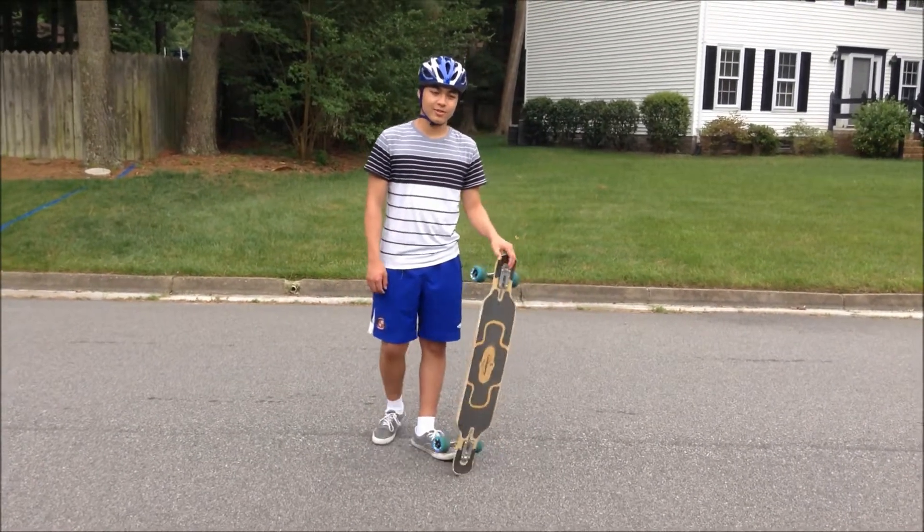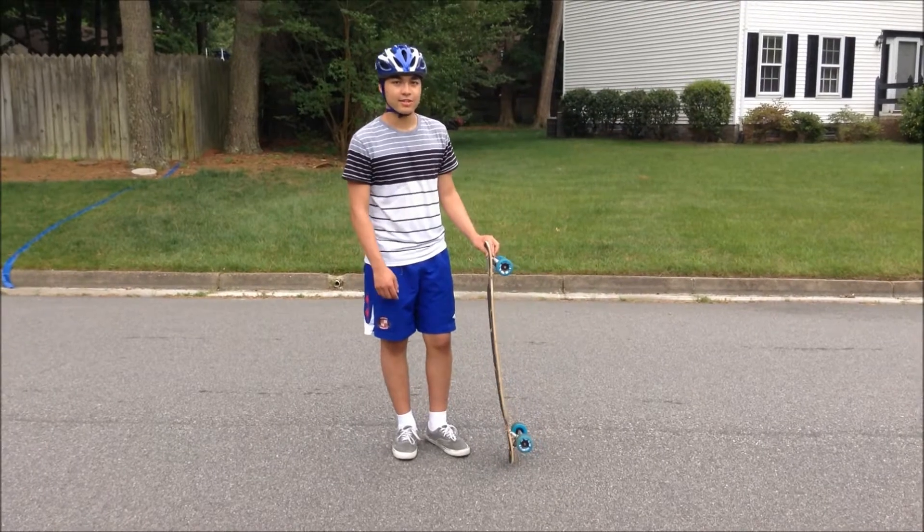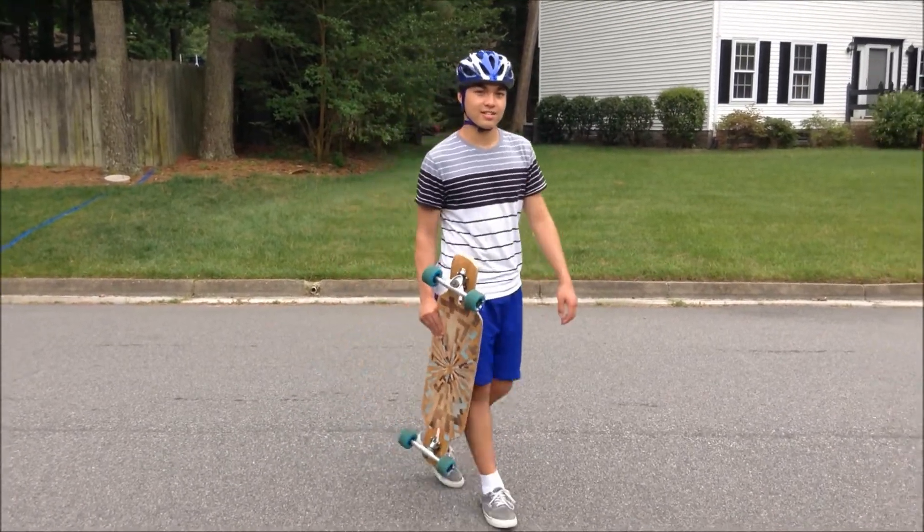Okay guys, I hope you like this trick. Let me know which one you like better — the ghost ride or this one. Anyways, like, comment, subscribe, do all that stuff. We'll see you guys next time.